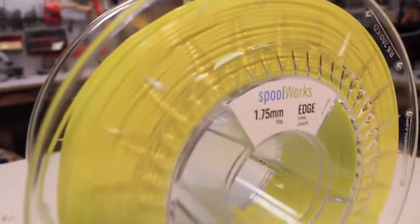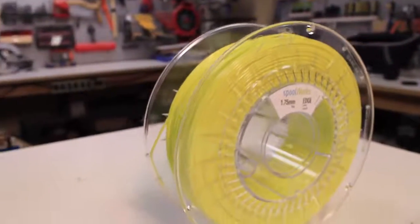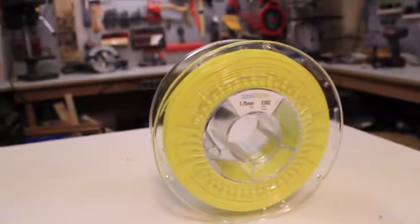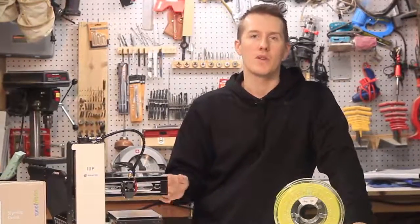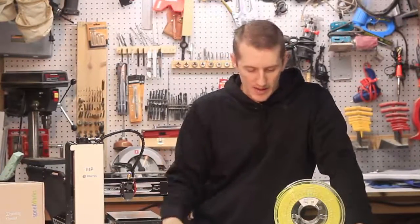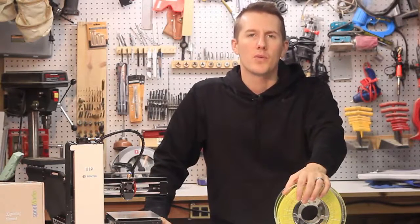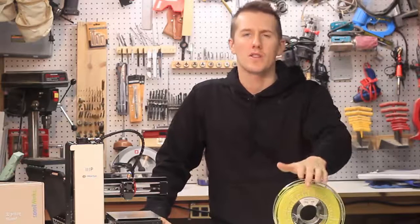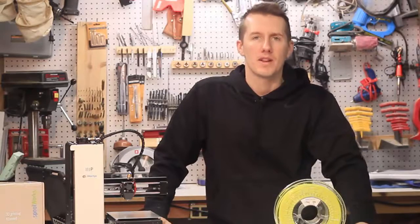I've printed a few things and it prints great. It's a tiny bit trickier than PLA because it is a little more runny, but that can be adjusted in the settings and you get great prints with it. It's not brittle, it's stronger than PLA — it's the next step after PLA. It's what you would print when you want a really strong, durable part or a nice glossy, finished-looking part.